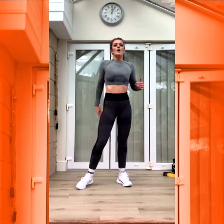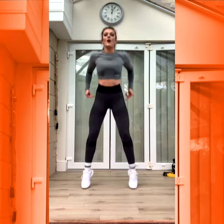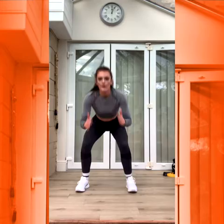Good. Squat jump. Three, two, one. Down, up. Go through the floor. Really low. Good. Two, one.